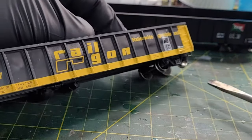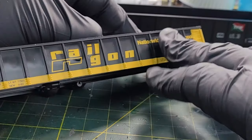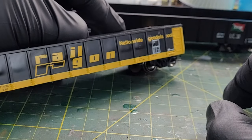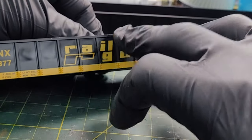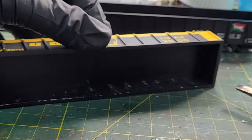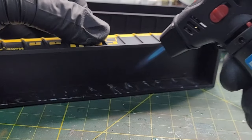Take a look at what you've got — doesn't come out too bad. I'm going to hit this little section up here to give a little bulge to these two panels. Come back with the heat and heat it up.